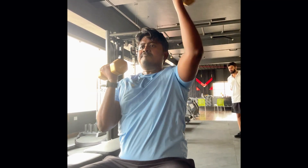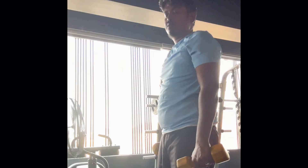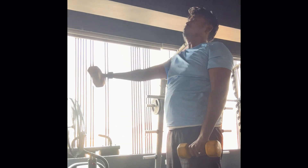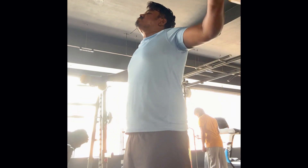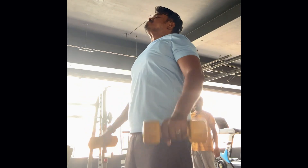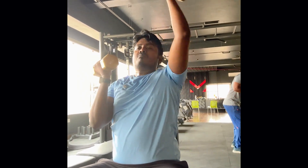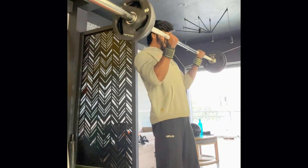Dumbbells use, incline and incline workouts. White bars use and we are going to do a lot of work.